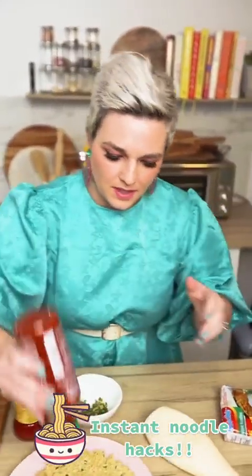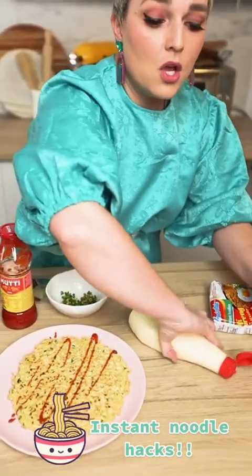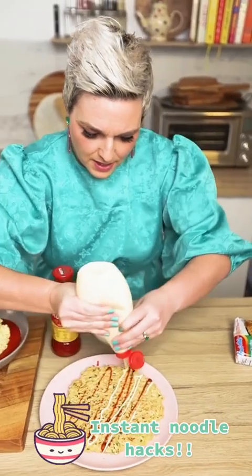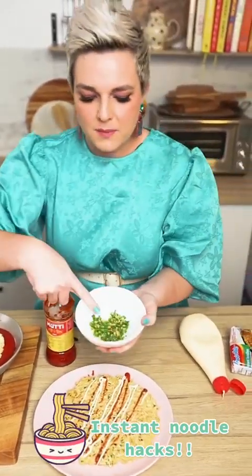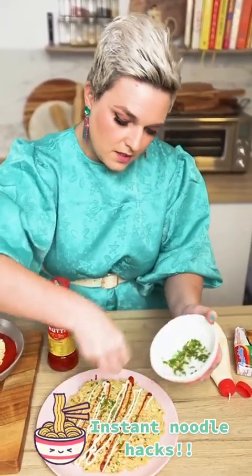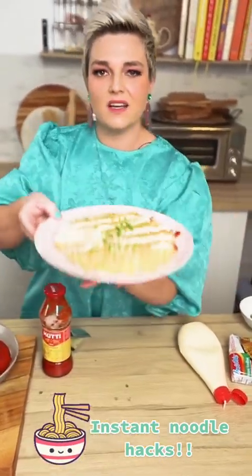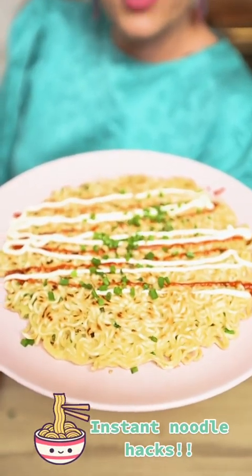Now what I'm going to do here is finish the dressing, because it's nothing without the dressing. It looks a little bit like a Japanese economy pancake, which is often served like this with Japanese mayonnaise. I've got some of the toppings that came with my noodles mixed into some chives here. Look at that — how much fun is that? Don't tell me you wouldn't enjoy that for dinner. That is my giant instant ramen noodle pancake. So good.